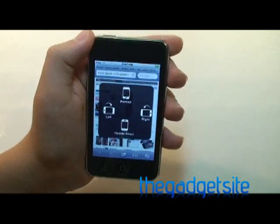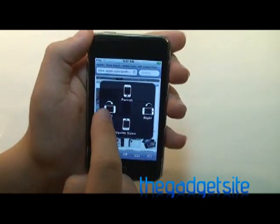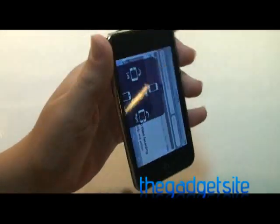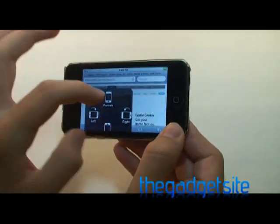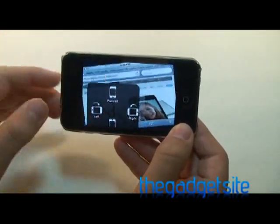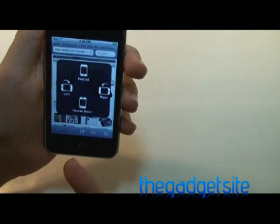So if I tap rotate screen, I can make it portrait as it is now, rotate it left, right, or make it upside down. This is just another example that the user interface is really bad right now — the box didn't really move, it just rotated, so it's getting cropped off the screen.